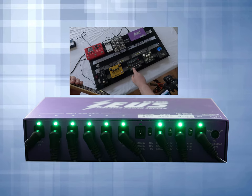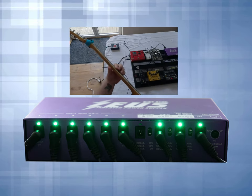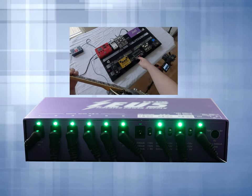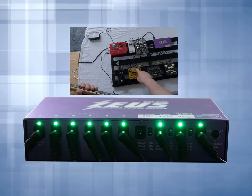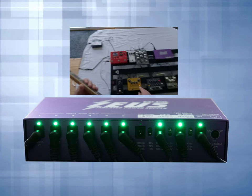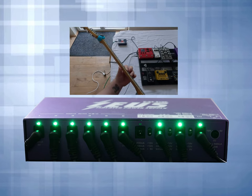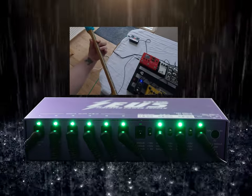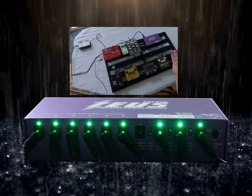Now we're moving on to the MXR distortion, which as I stated requires 18 volts to operate. Without touching the volume or anything, the noise floor is pretty much nonexistent. Then we move on to the Kaluna — that's a 500 milliamp at 9-volt DC pedal with a tube in it. To get it working properly you need the proper voltage and milliamps. Then we move on to the boost. Up till now everything works great — there isn't any excessive noise.